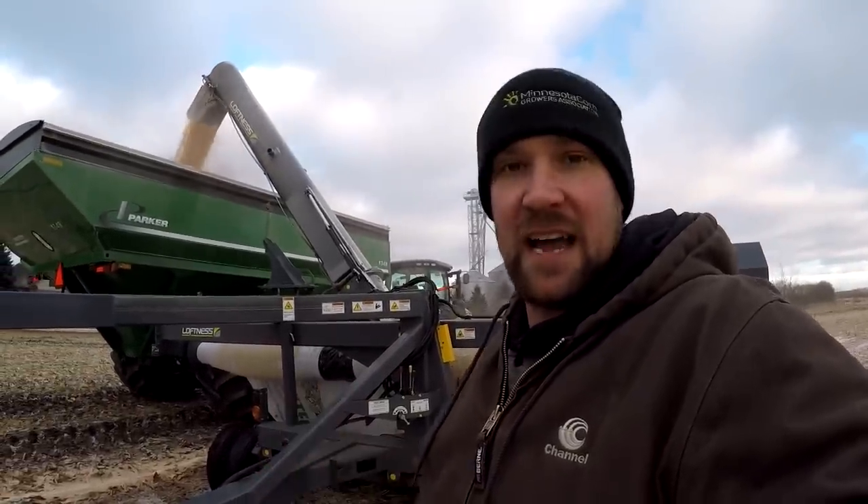We started last night and got a few trucks loaded. You can see down where we started by those tires — we're about three quarters done now. We only have probably 75 feet left of this bag to go, then we'll get on that one tomorrow.